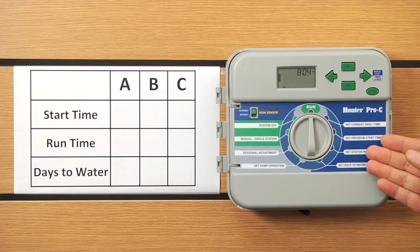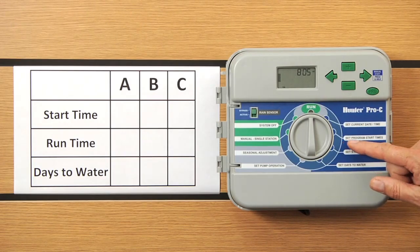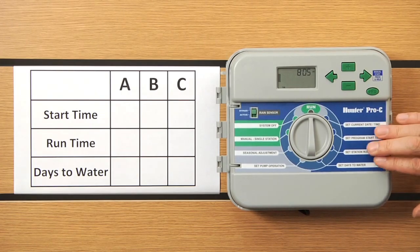As you look at the controller, keep in mind you've got the dark blue area of the face pack. That's where you're going to have your set program start times, your set station run times, and set days to water. So all the action happens here in this dark blue area.